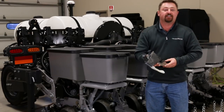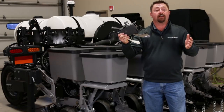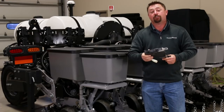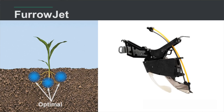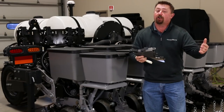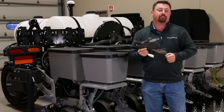This past spring we released an edition of Agronomic Insights that featured FurroJet. FurroJet is a new and unique fertilizer attachment that allows farmers the ability to apply planter row starter fertilizer in three bands of placement. It's a really good option for growers that want the flexibility of applying both in-furrow as well as dual wing placement with just one single fertilizer attachment.